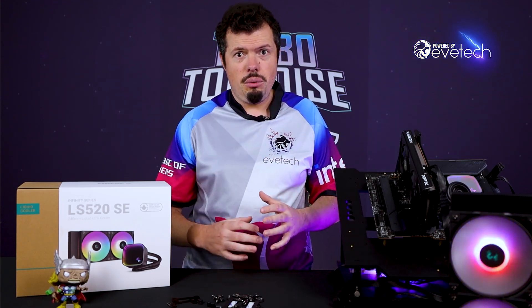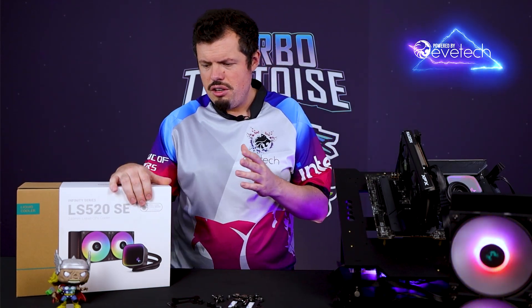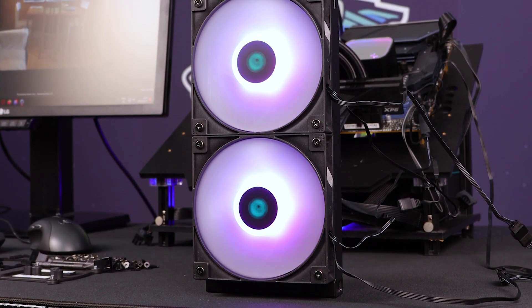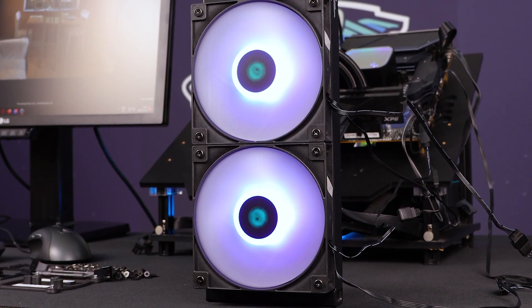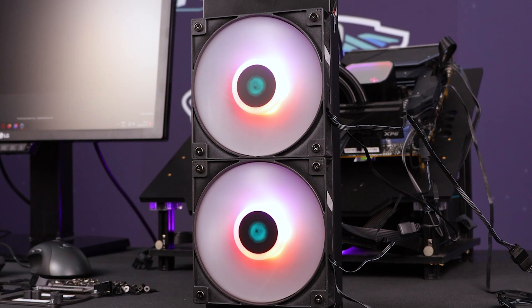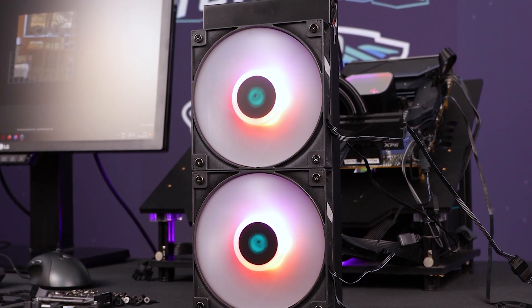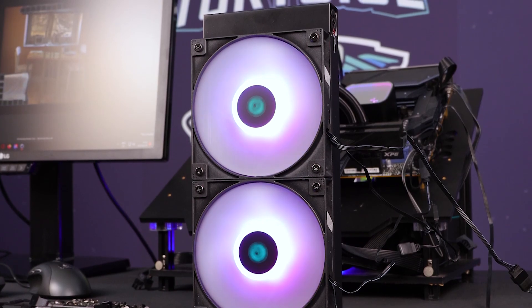Let's jump straight into it and get you an idea of what's in the box. You obviously get the 240mm radiator with two standard plastic-cornered fans — not rubberized like the full-fat LS. The other major change is that these are no longer daisy-chained one-in one-out for your fan header and RGB. Instead, these use a daisy chain and split system, which is also somewhat advantageous because it gives some customization that I think DeepCool didn't even account for.